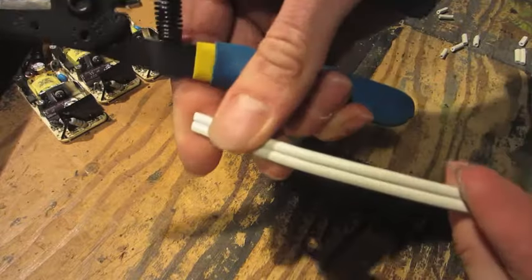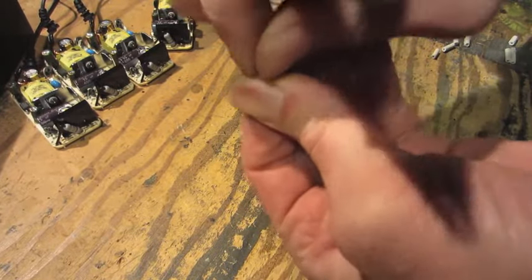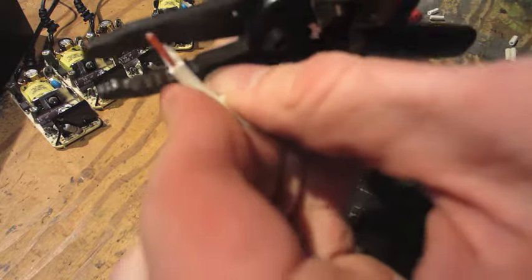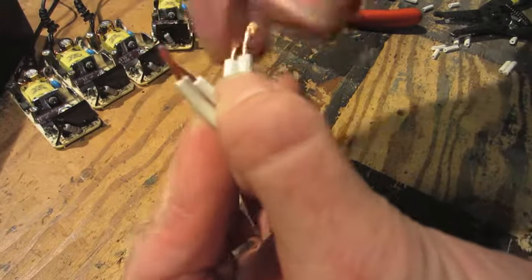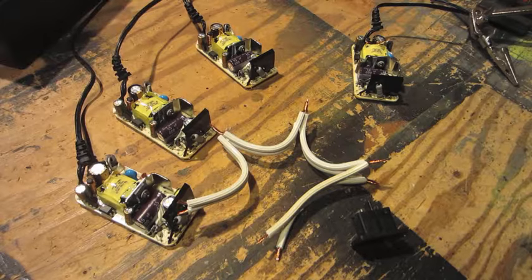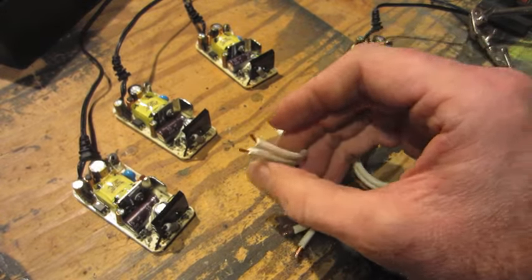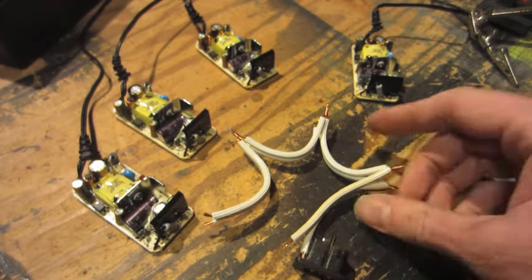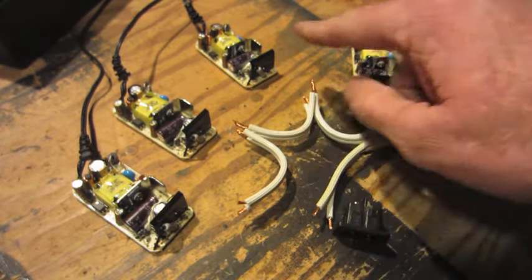I'm using some of the extension cord wire — I'm going to separate it and strip it, then just twist them together to make jumpers between each power supply. There's one side that's ridged and one side that's smooth, so I'm going to be consistent and put the ridged side on the right on each one and up to my power input. It really doesn't matter which way I do it since this is a figure eight plug and you can plug it in either direction, so as long as I'm consistent across the board I'll be fine.